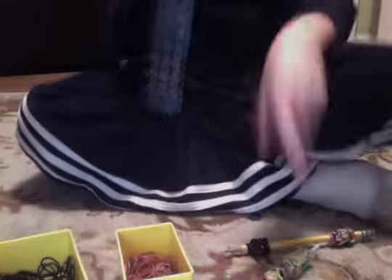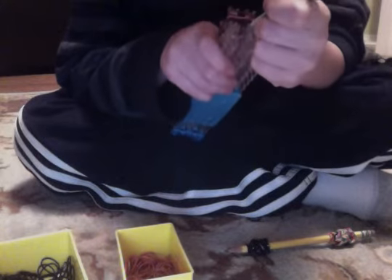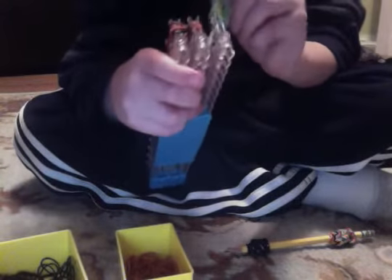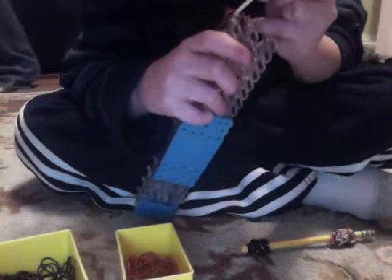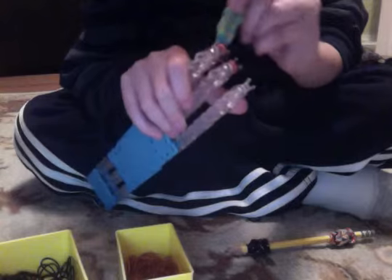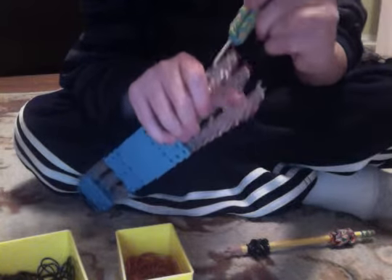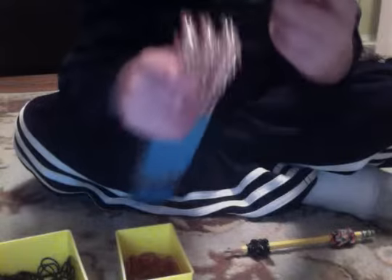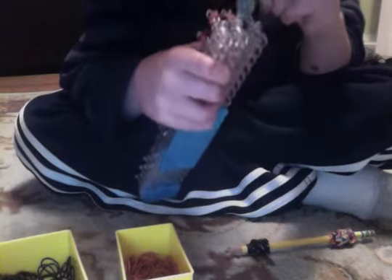We're going to go back. It doesn't matter what order you do this — just make sure you do all of them. You are just going to grab this and loop it over. Get these two bottom ones and loop it over. Grab these two bottom black ones and loop them over. And these two black ones.